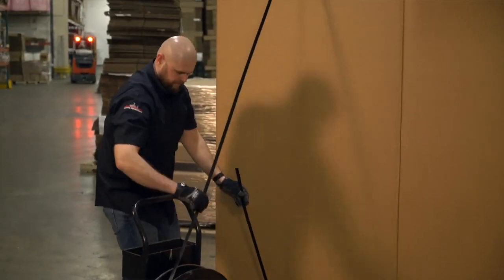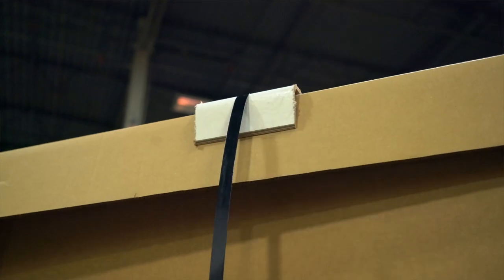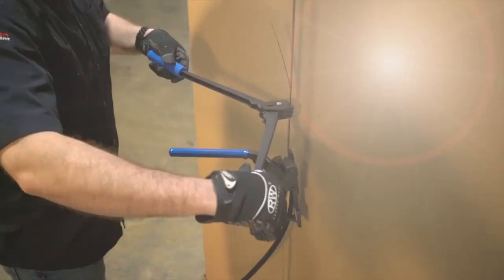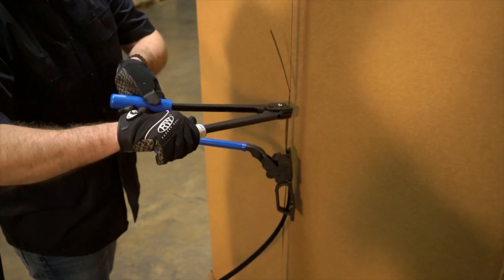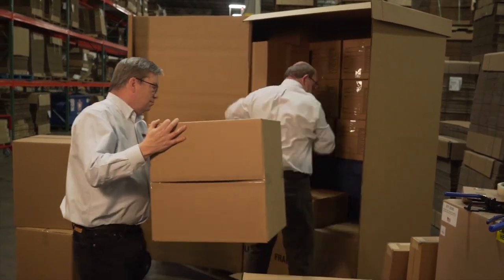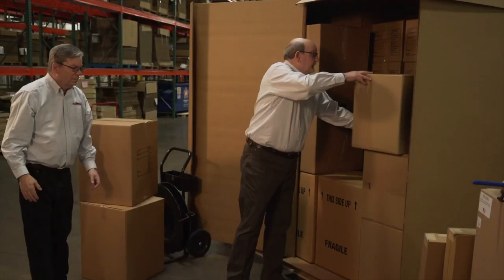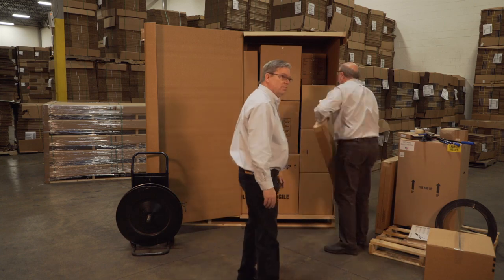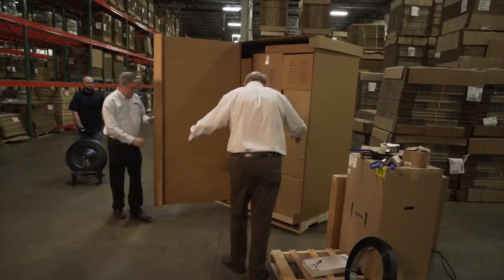New Haven Moving Equipment has been servicing the needs of the professional mover for over 100 years. With 17 locations in the domestic US market, we are a leader in not only equipment but also packing materials. Many Two Men locations rely on New Haven boxes, tape, stretch film — virtually everything you will need on the job.